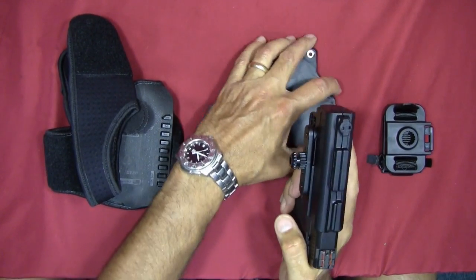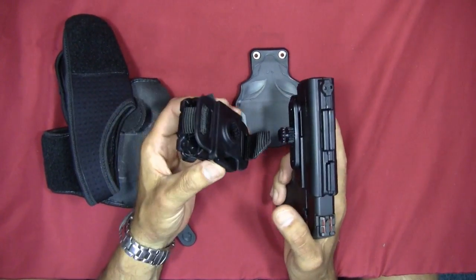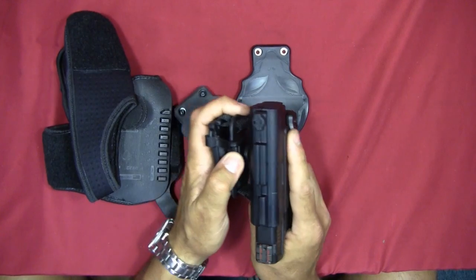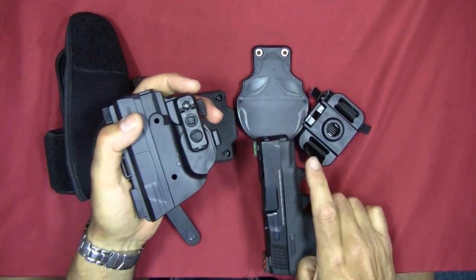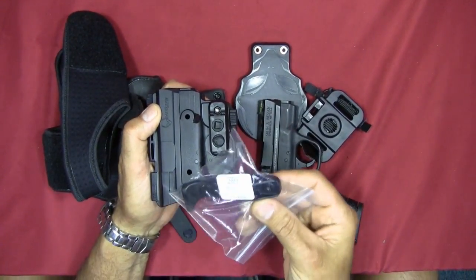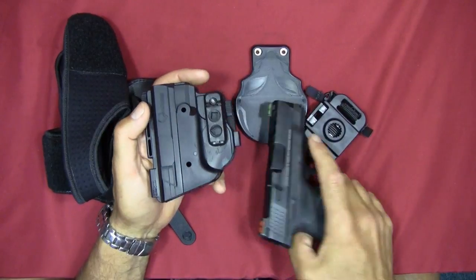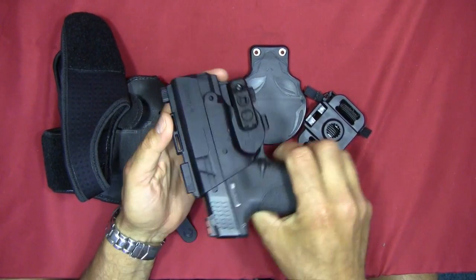The backpack expansion pack fits nicely around the strap, feels sturdy and secure, and uses the same socket system. I found the adjustable retention unit sufficient for my needs. I wasn't really happy with how the thumb release positive lock worked with this particular pistol — the Smith & Wesson Performance Center Ported Shield — though it may be a fit issue specific to this gun.